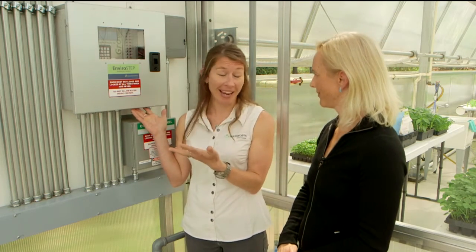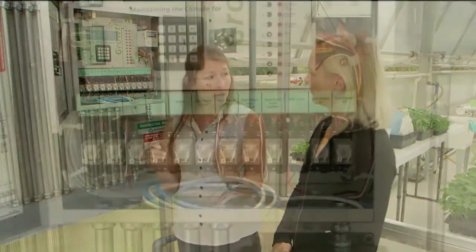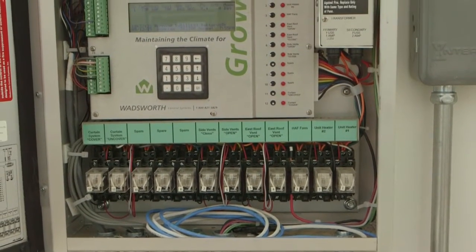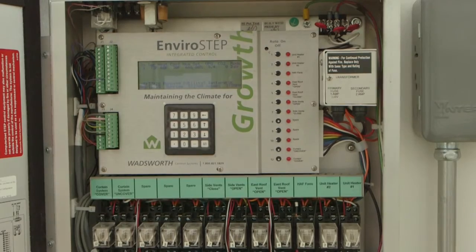When Wadsworth Control started in 1952, nobody had anything this sophisticated. But today, this is just a simple, single environmental controller that happens to be integrated and computerized. It's running a one-zone hydroponic greenhouse. This particular range is 30 by about 144 feet, but again, it's just one environmental zone.